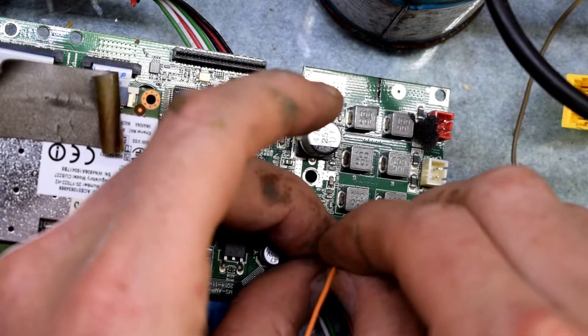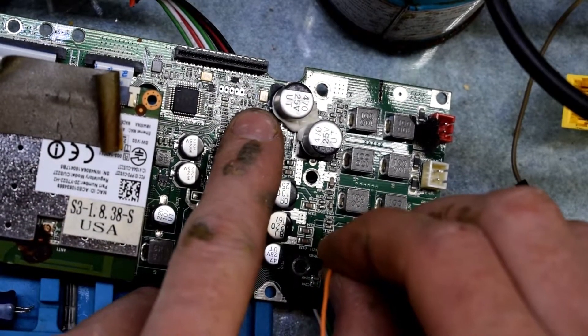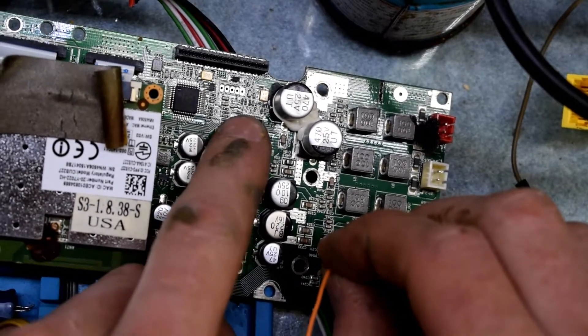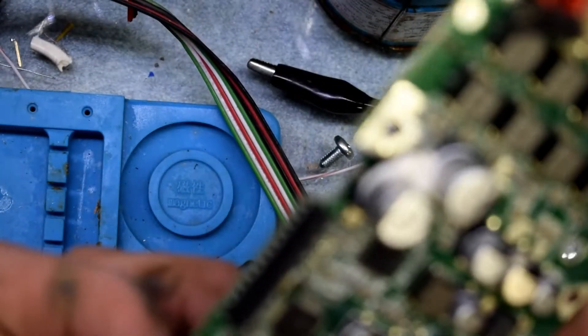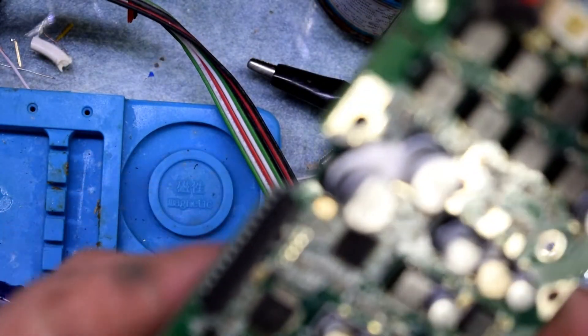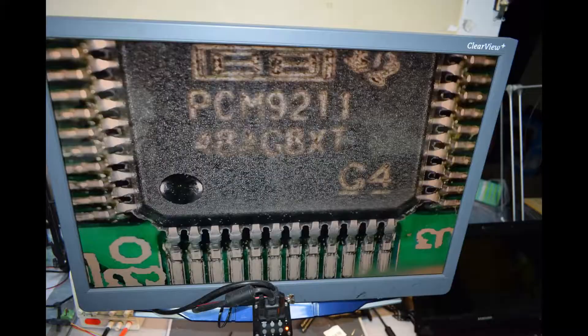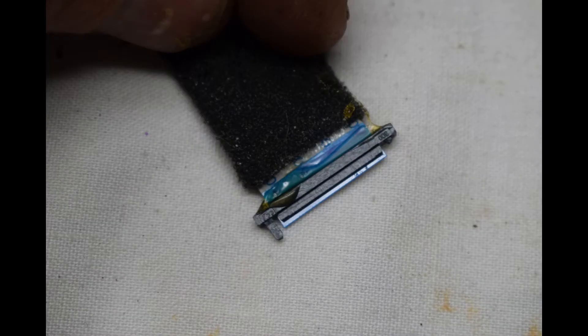Right now we're drawing 1.6 amps at 3 volts. I can already feel that this chip's getting warmer — it's really hot. This microchip was getting really hot. I believe this is the one that's faulty — it's a digital audio interface transceiver, a PCM chip.